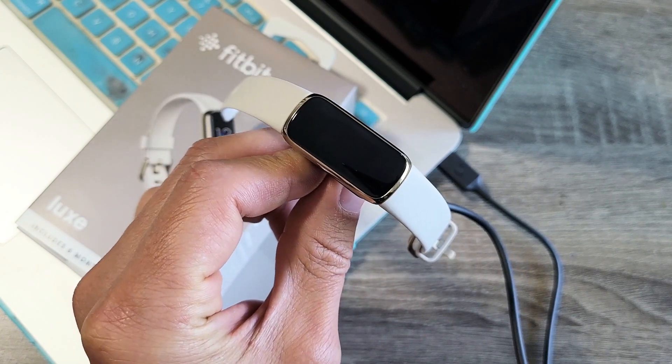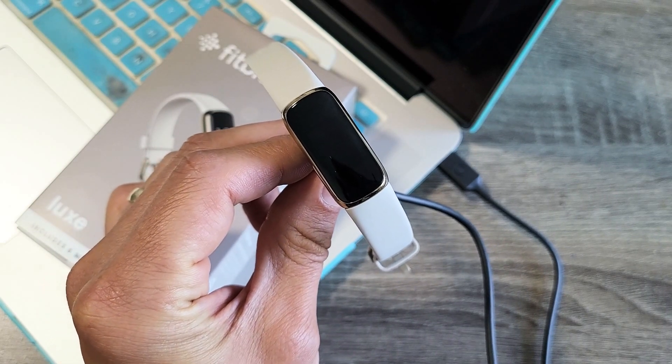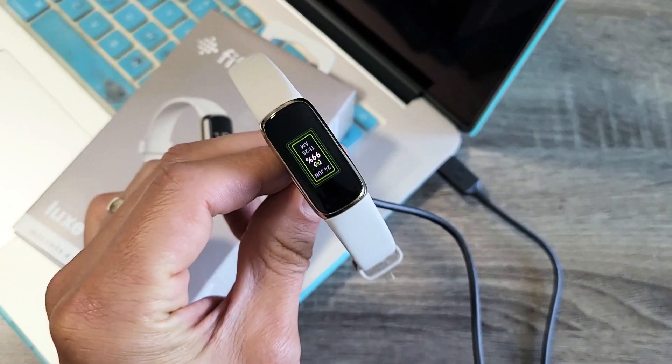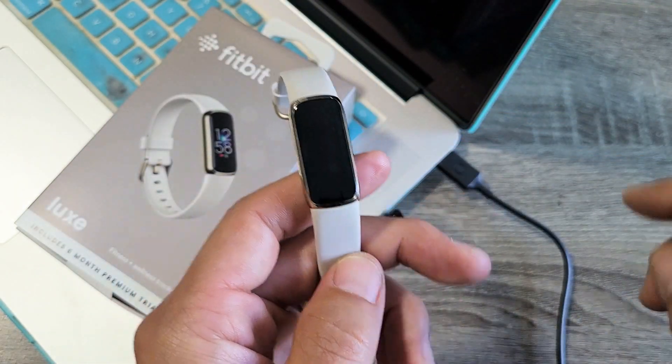It's going to boot back up. There's the Fitbit logo — give it one second. It's restarting. Just vibrated and voila. You just force it to restart and you guys should be back up and running.